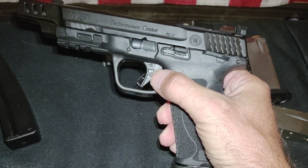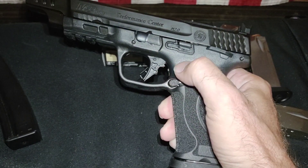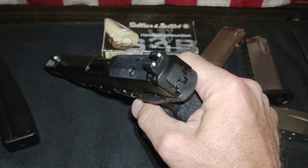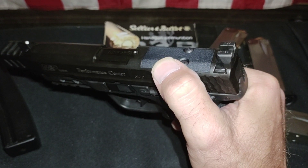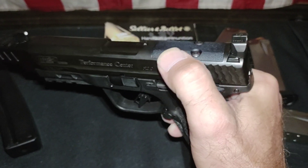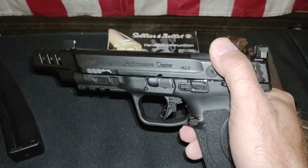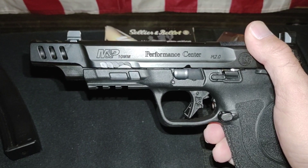About a four pound trigger — I don't have a trigger gauge but it's an excellent factory trigger. Factory suppressor height night sights. If you're going to run an optic, I have astigmatism so I haven't found a good red dot yet.